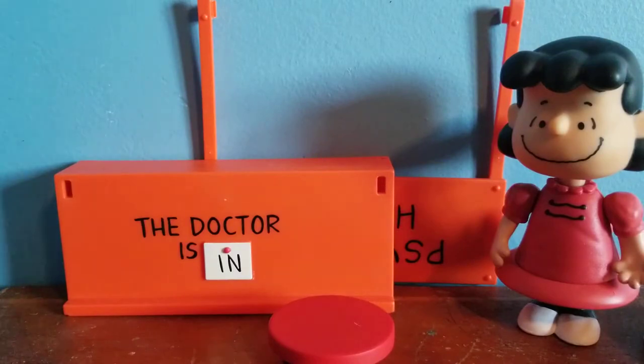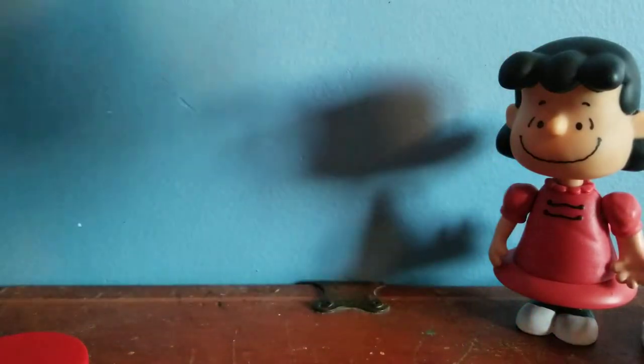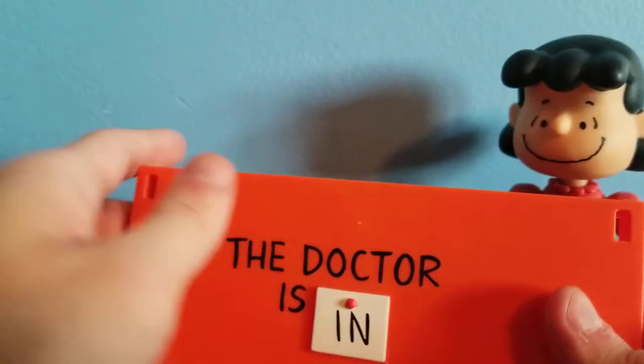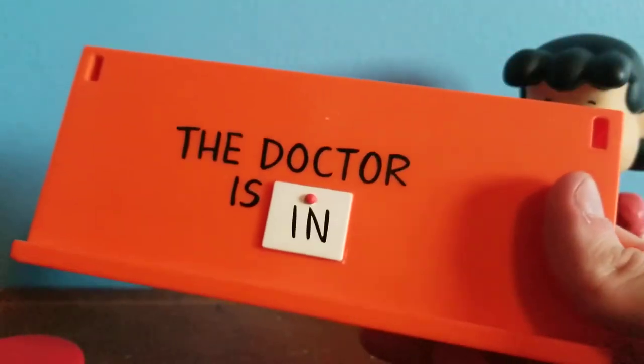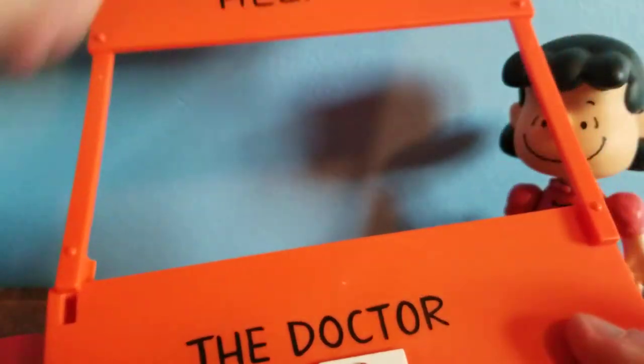Anyway, let's focus on Lucy. The second accessory she comes with is two pieces — the pieces to a psychiatrist booth. We have the main desk with the words 'The Doctor Is In' on it. It's completely orange — it looks red but in real life it's orange. It comes in two pieces: the base and the main sign area, held up by two sticks.